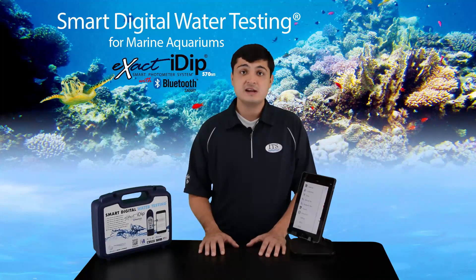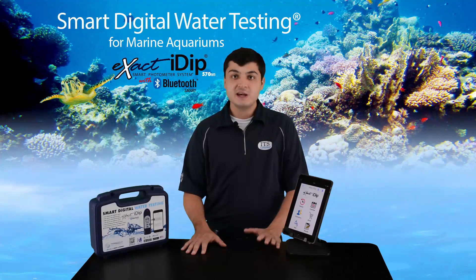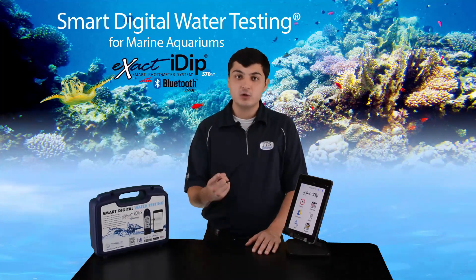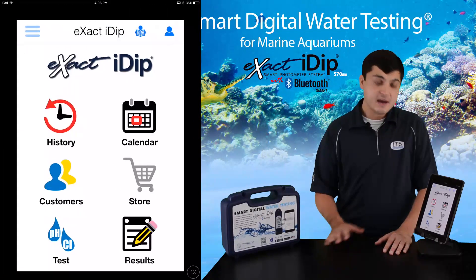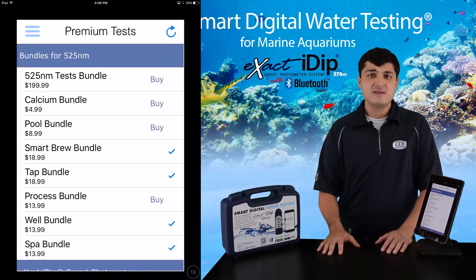Now we'll unlock the additional tests needed for use with the Marine Kit. One of the great things about the XactiDip 570 is that it's fully customizable. You can tailor it to suit your needs at a fraction of the cost of competing photometers. The app comes with four free tests upon download: free chlorine, combined chlorine, pH, and total alkalinity. To add the remaining tests in your Marine Kit, press the store icon in the app menu or home screen. For the iDip 570, you only want to select tests that start with the numbers 570.